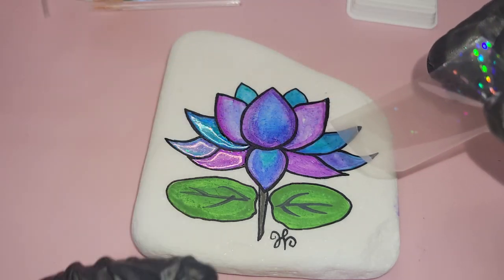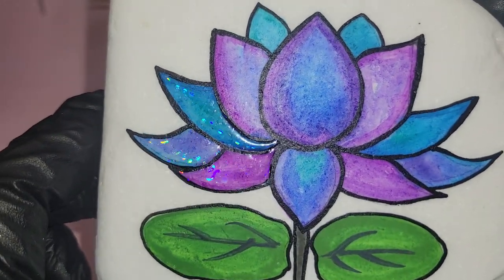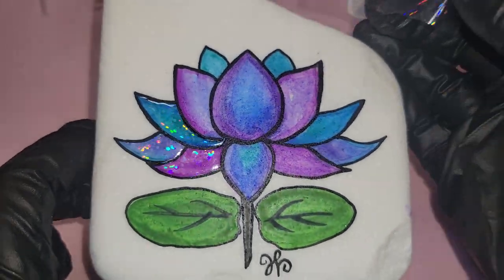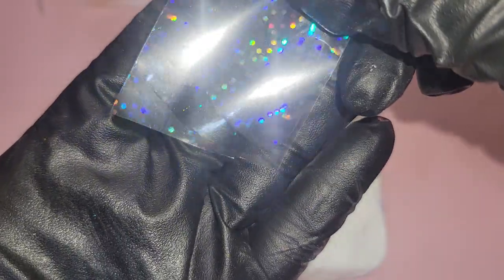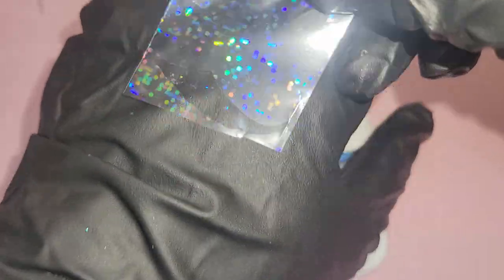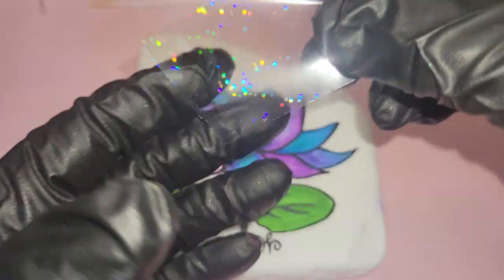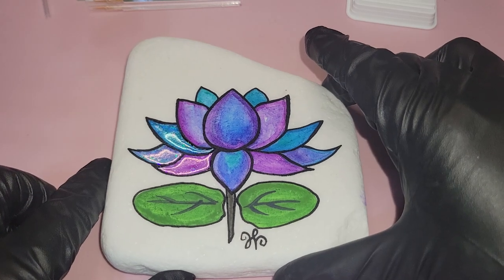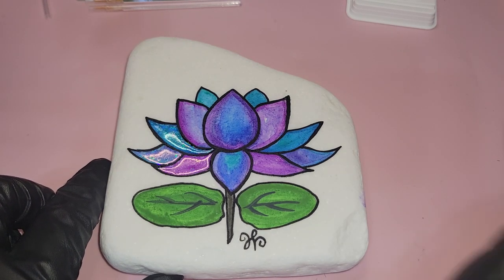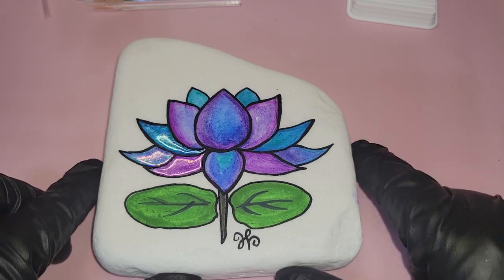There's that image — gorgeous! You can also tell if you're getting good transfers by looking at the foil and seeing if there's any foil left behind on it. If there is, you know you're having some trouble with your transfer and need to troubleshoot. We're going to speed through foiling the rest of this rock — same technique repeated — and pick up in a moment.